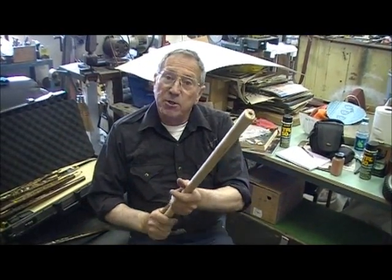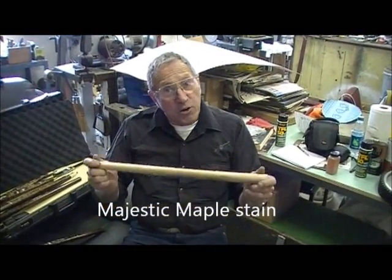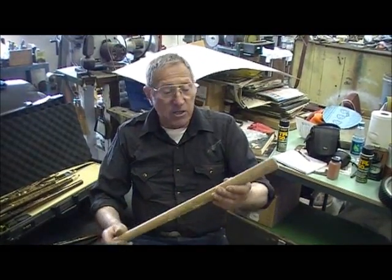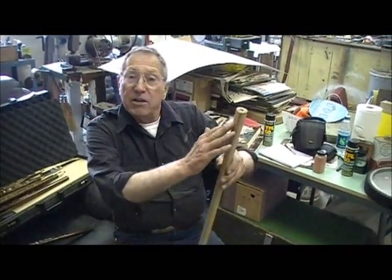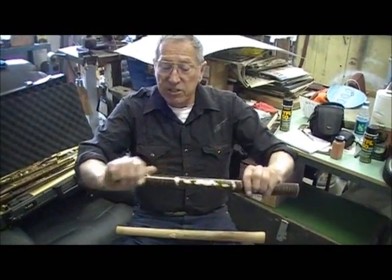Once you've got that all sanded down smooth, I have a stain that I put on that thing. It's a very good stain — Majestic Maple. You take and put one coat on that thing. If you like it, you can set it out in the sunlight and it'll dry real dark. It'll dry like this right here, and this is dark.